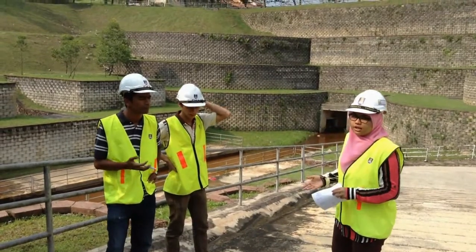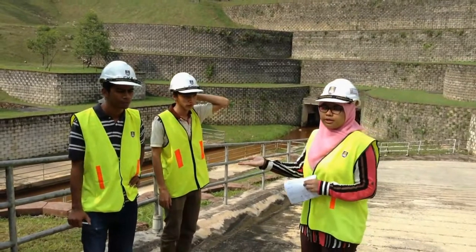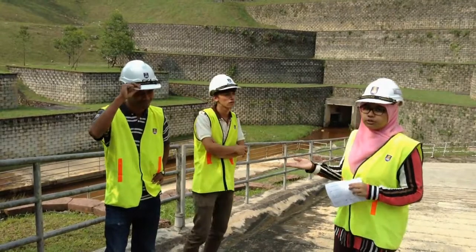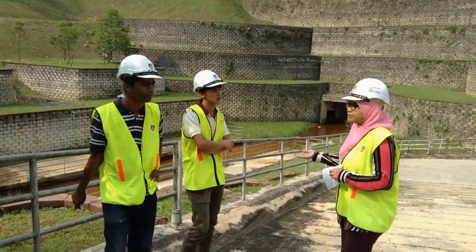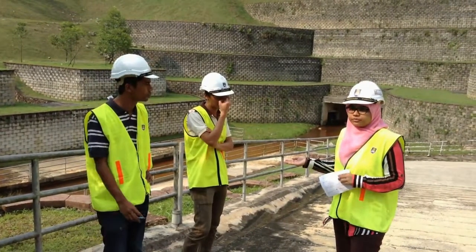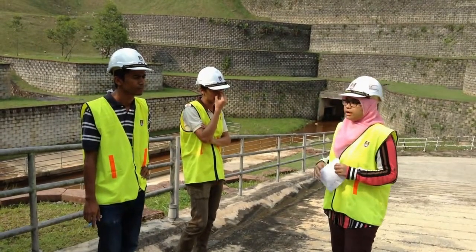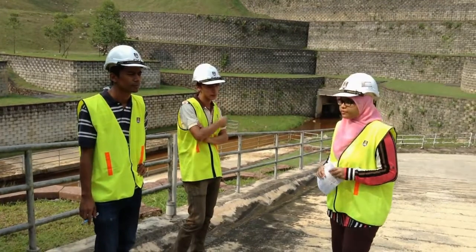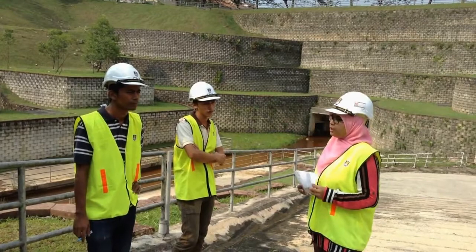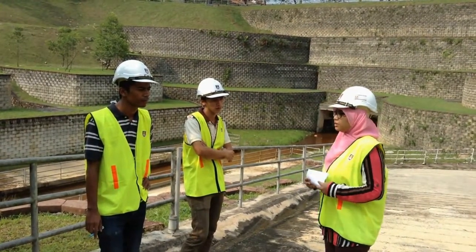Here beside me is the Site Engineer and also the contractor from IDP Senera Bahad. This is Engineer Muhammad Nur Ain bin Yahya, the Site Engineer responsible for the slope protection here at Bukit Jelutung Residential Area. And beside him is Muhammad Fazal bin Ayuh, the contractor who has built the slope here. I'm here to ask them a few questions — the first being: what is the method of construction of the slope here?